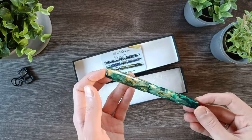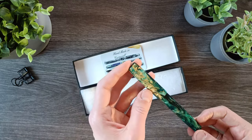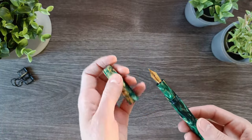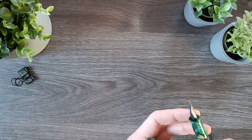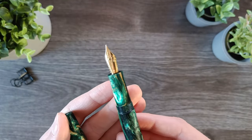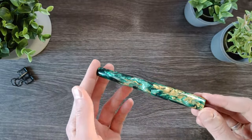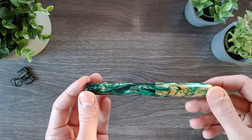Depending on the light, it's a bit cooler or a bit warmer. In real life, the greens are a bit warmer in tone than they appear on camera. It has this beautiful gold, especially in the cap. I got this in an extra fine nib and it's really, really pretty. I might go for black ink, but I'll have to think about it.